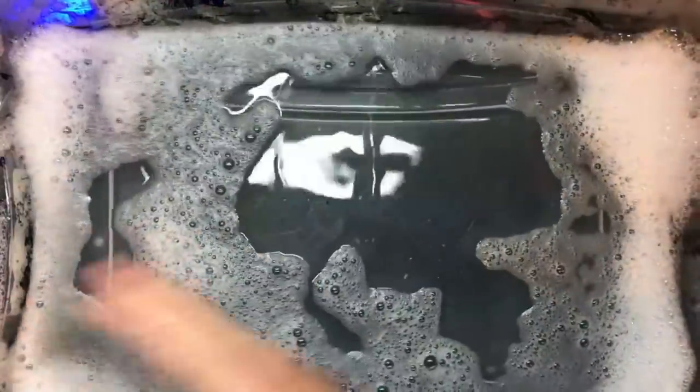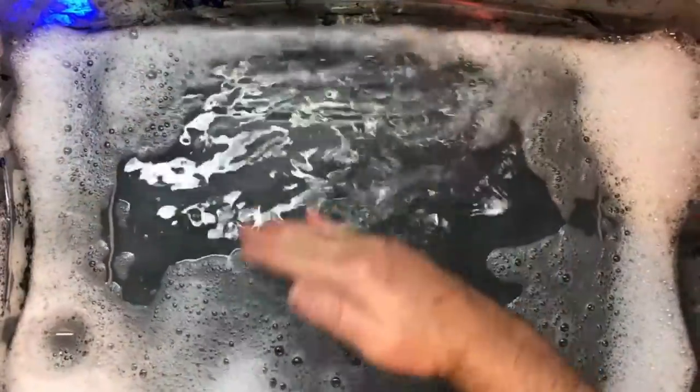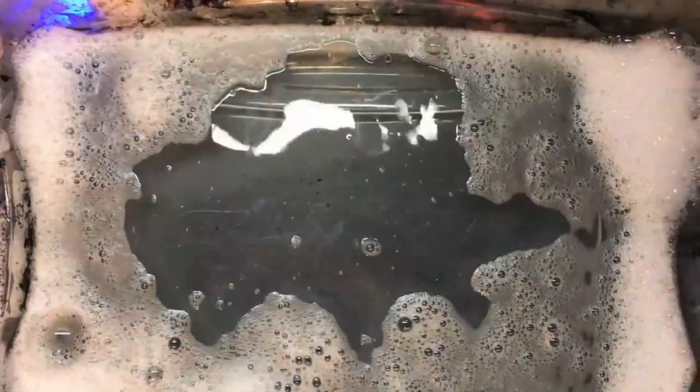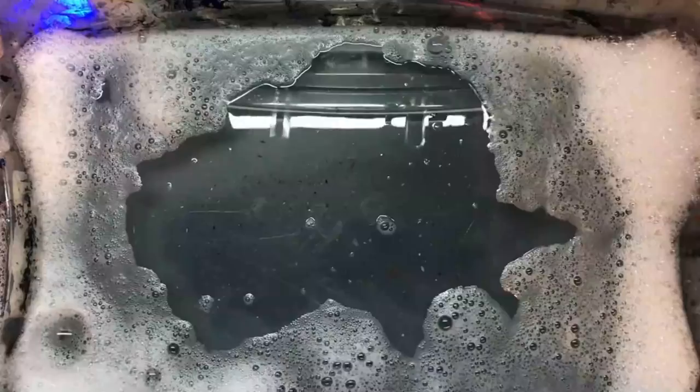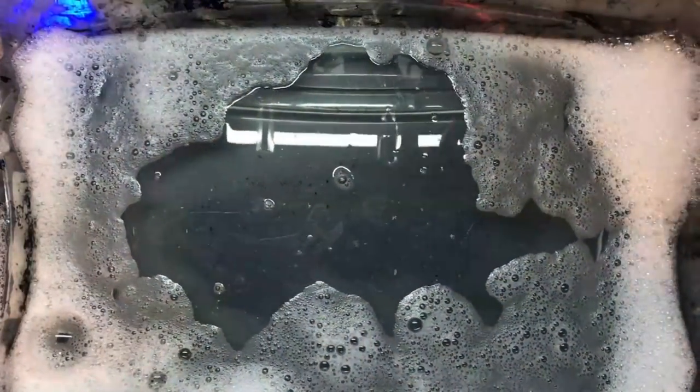Hey kids, welcome back to Genesis Video 4. We're doing the drivetrain in this one. We've only got the drivetrain left to do and then the final seal of the hatch - we're just going to smear some silicone around it. So here we go.